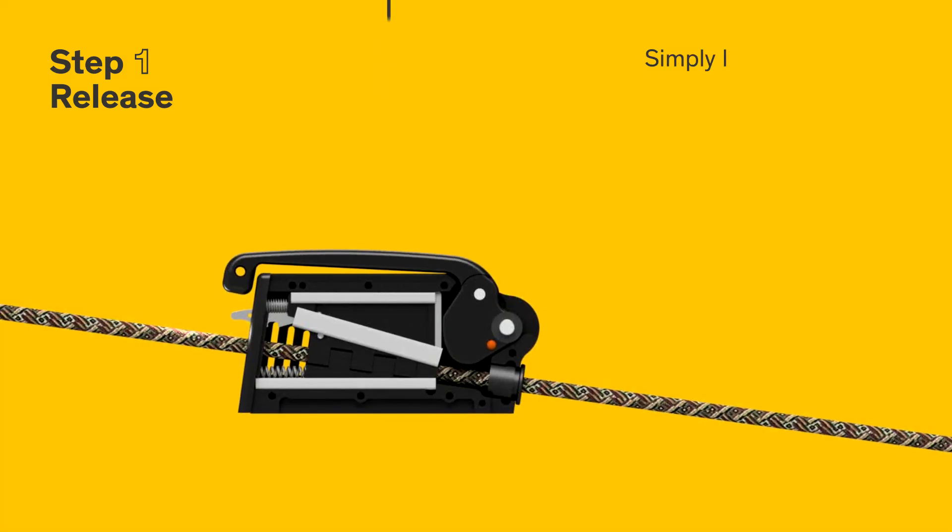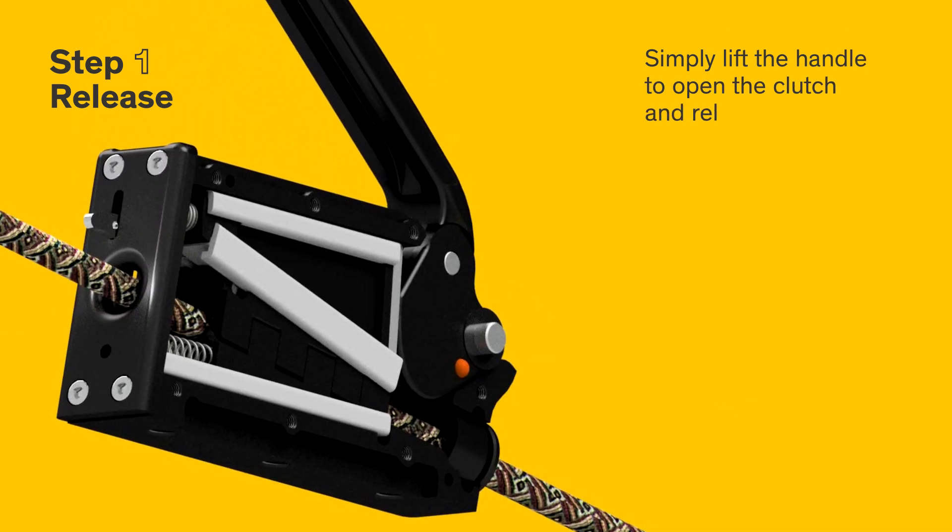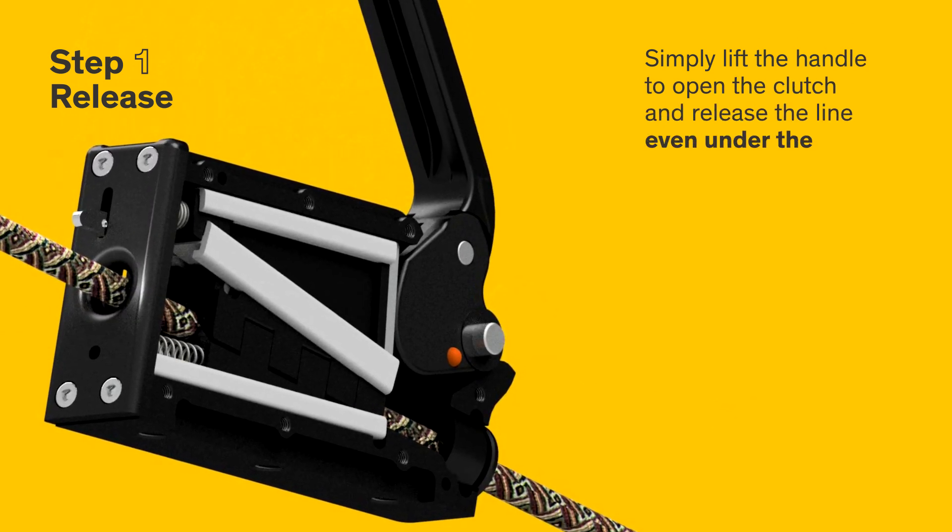Step 1: release. Simply lift the handle to open the clutch and release the line even under the maximum load.